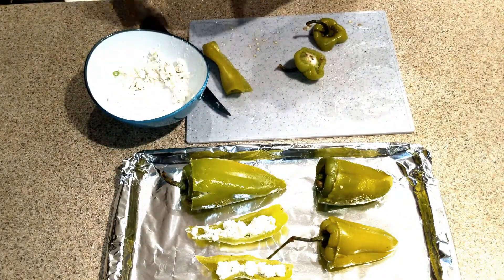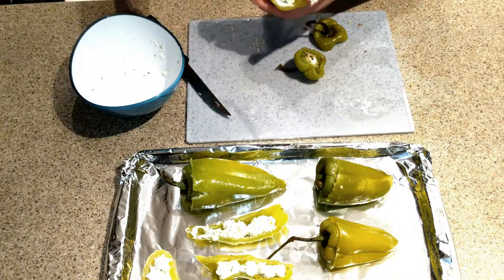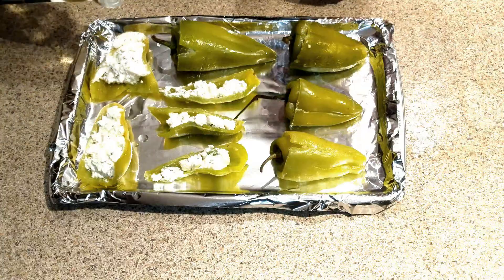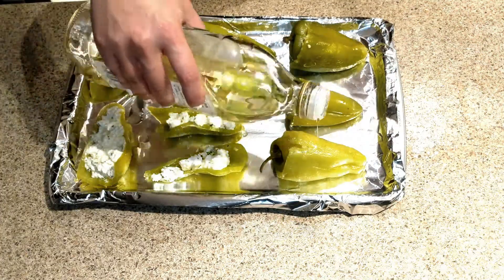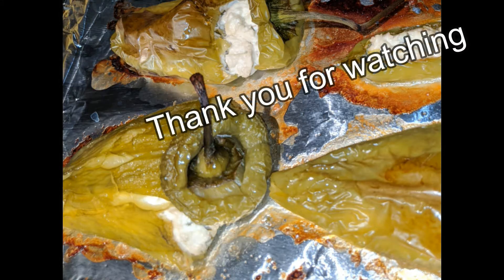Then we're going to need to put them in the oven for about 30 minutes on 350, or until they have that golden color. Thank you for watching.